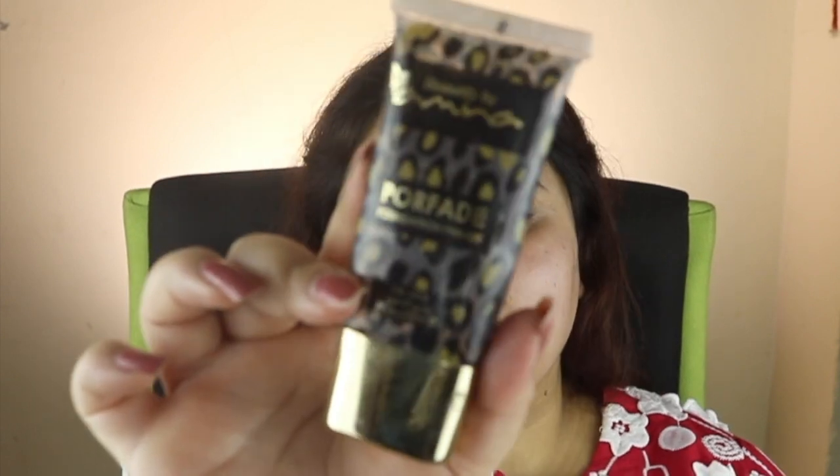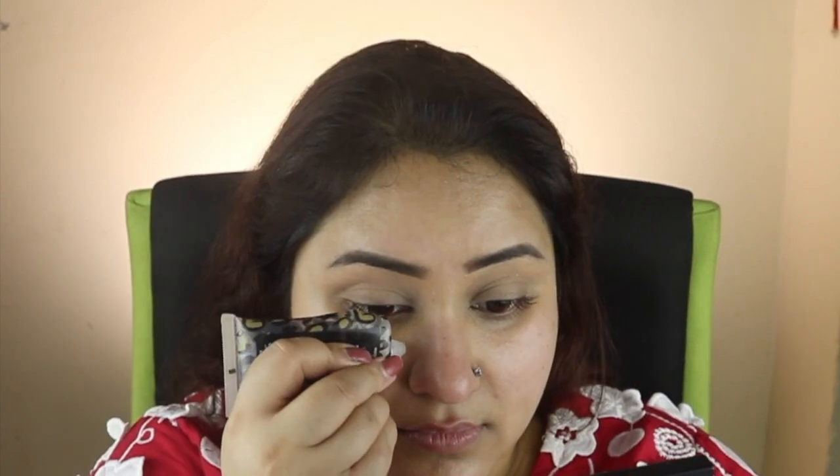The first product is the Pixi Beauty Glow Stick, which I am using as a moisturizer. I absorb it into my skin and then apply my primer, which is a Porefit Primer, on my full face and set it.